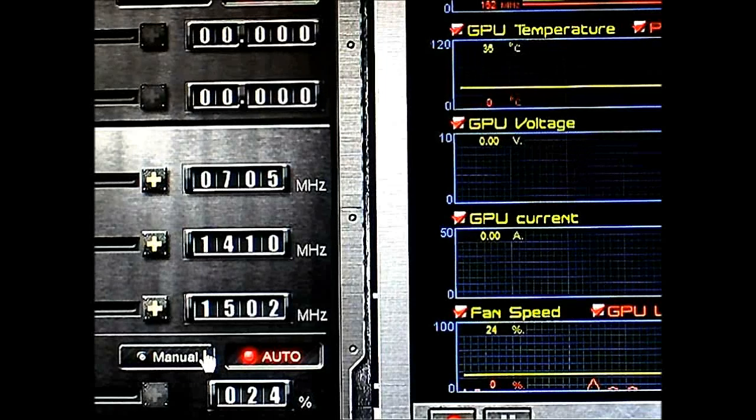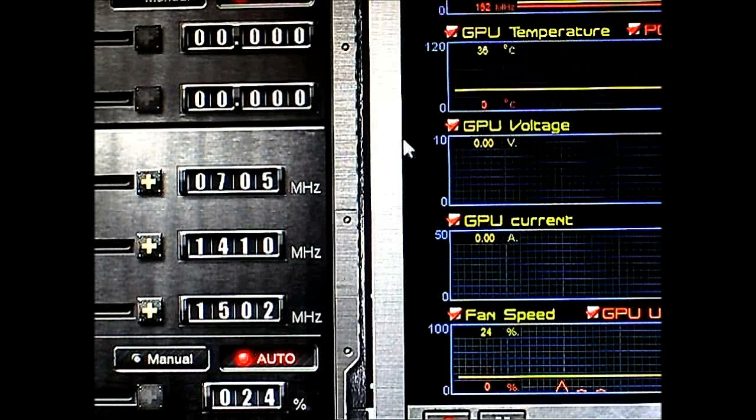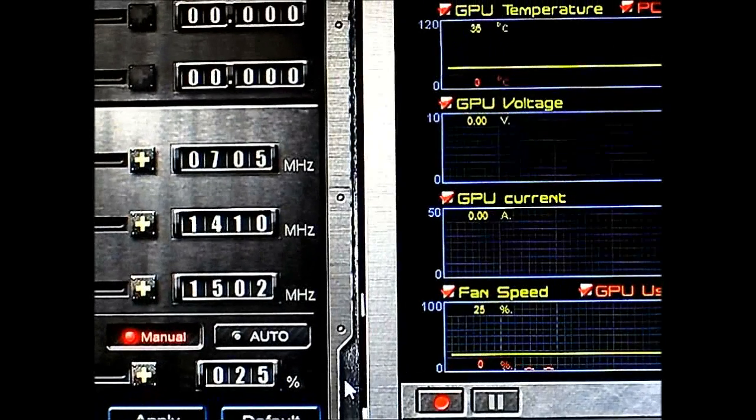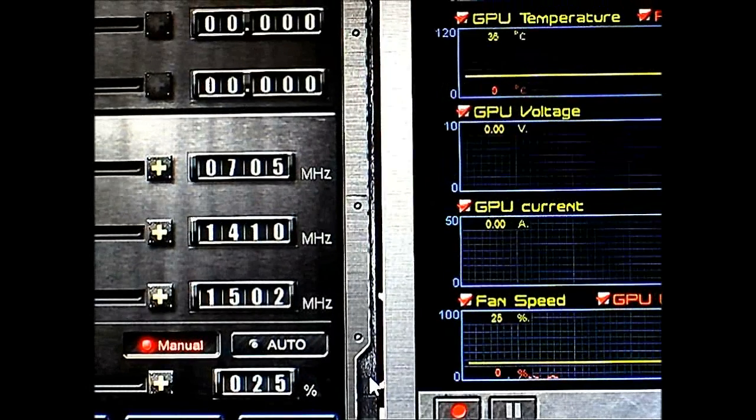As you can see the temperature will rise soon because the system is running hotter, but this is just the fan speed test. Right now we have it at 24-25 percent. I'm going to set it to manual and increment it by 10% until you can hear it, and take a look at the GPU temperature. Right now at 25% in manual mode.